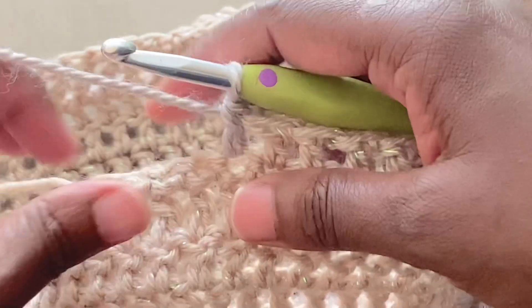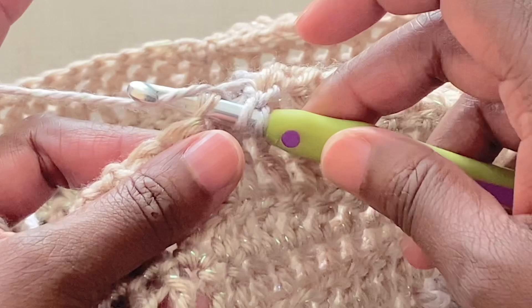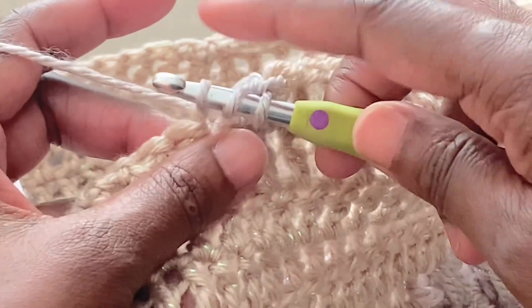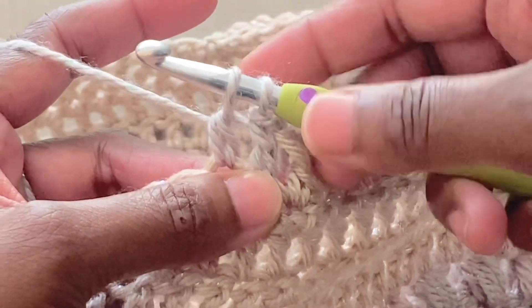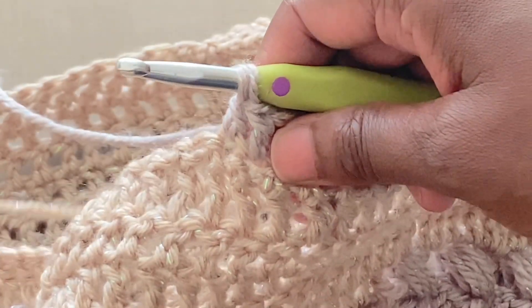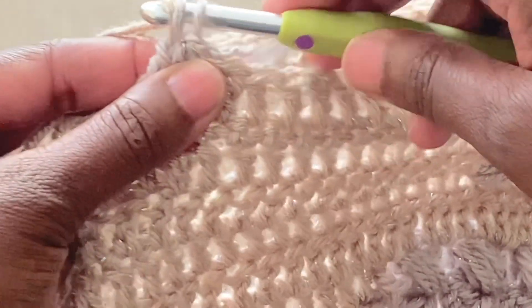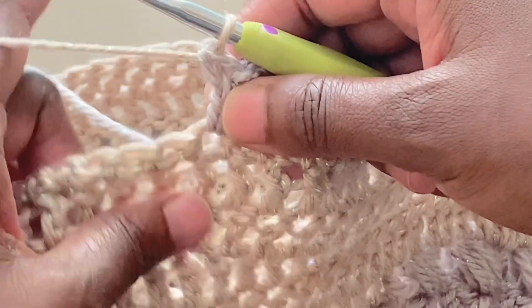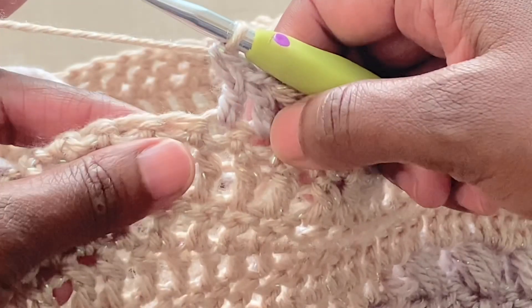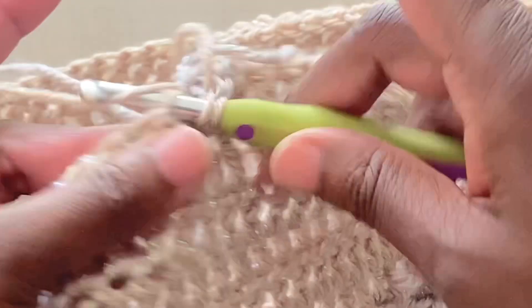Let me show you again. I'll work my stitch — this is the last stitch before I change. Yarn over, go through two loops on the hook. With two loops on the hook, I'll bring in my next color, get it onto my hook, and pull it through. So I've completed the double crochet, finishing the last two loops on the hook with the different color. Then I'll continue on with this color.